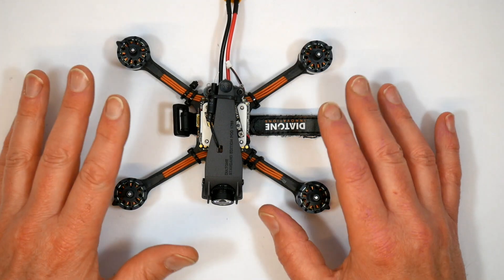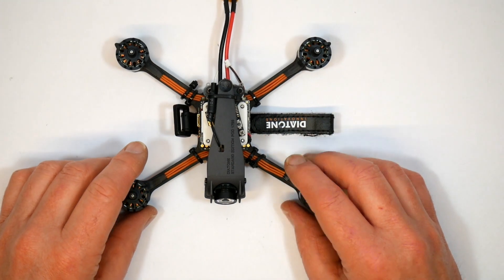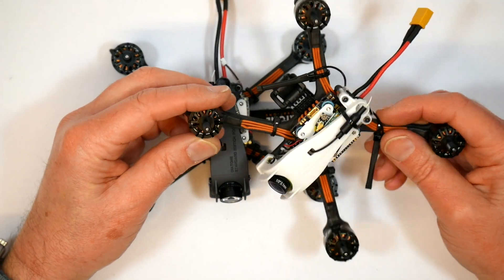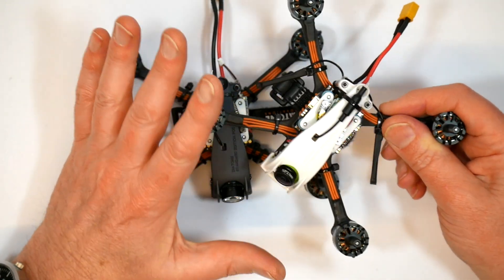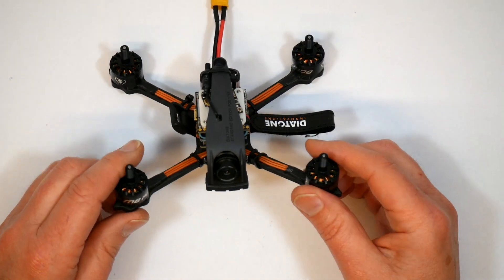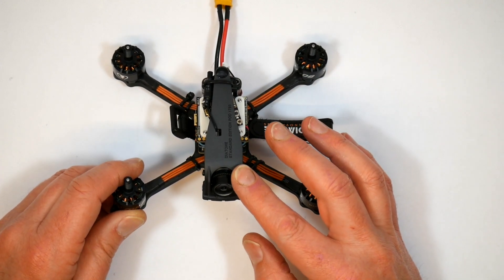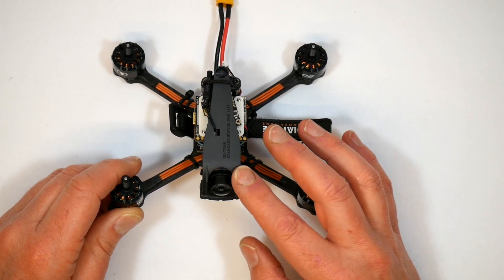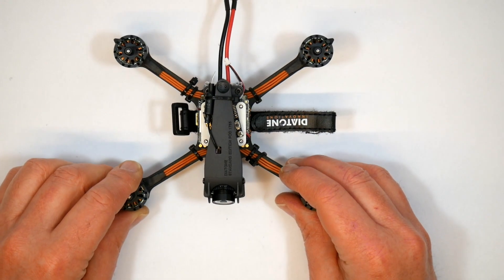No sooner than I've reviewed the Diatone R349 than a new model's been released. The R349 is my current go-to quad — it's so good I've actually got two of them. It's super fast, great fun, well built and rock solid to fly. And now Diatone have released this HD version, which has got me wondering: is this the perfect quad? It covers all bases — you can race it, you can fly acro, and you get full HD footage. And all this in a quad that's under 250 grams.